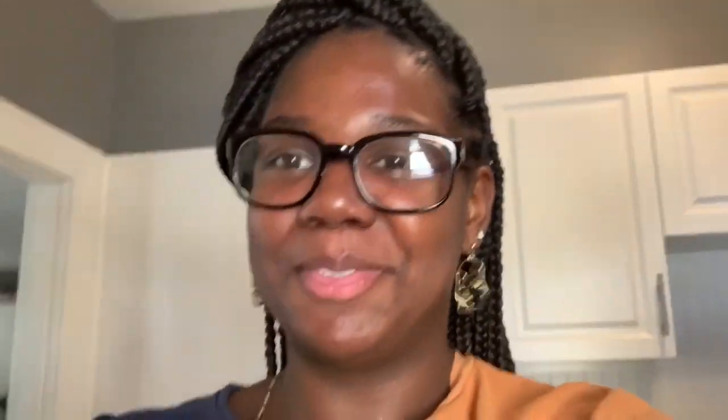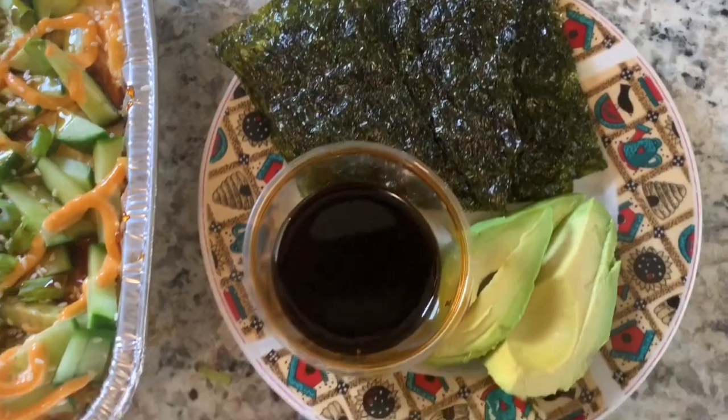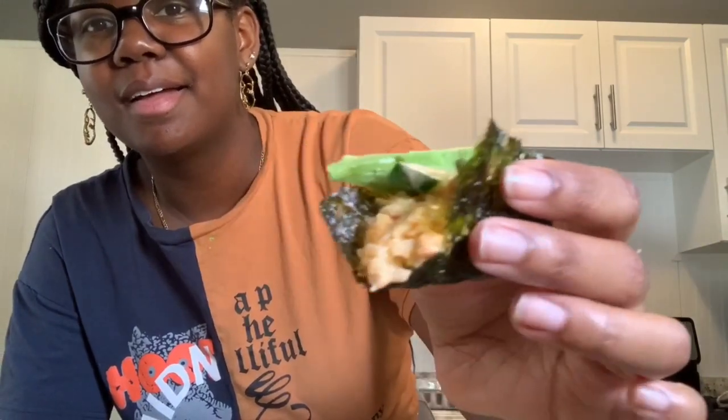Okay, so it's finished. I have everything set up here and I'm super excited to try it! So I have my piece of seaweed, I'm going to put on a piece of avocado — it looks so good!